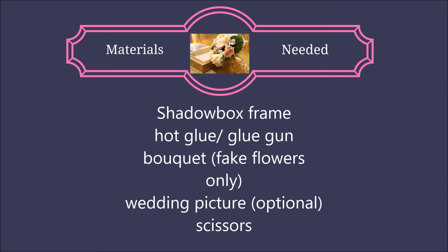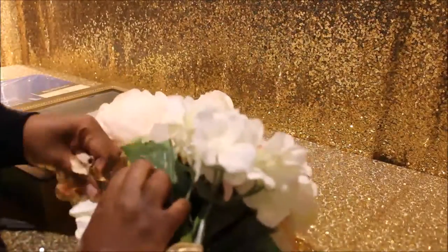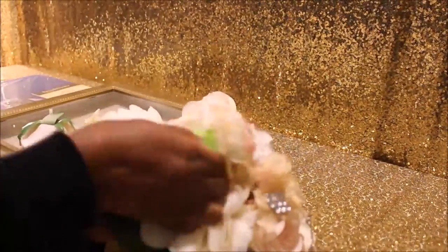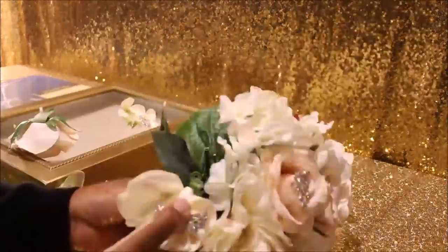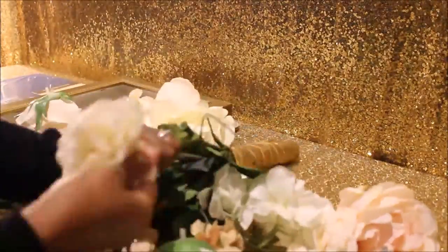Here's what you need. I have my wedding bouquet here and I'm just pulling the flowers off of the bouquet. Scissors may be needed for some stems that are a little bit stuck on, but I was able to pull them out for the most part.